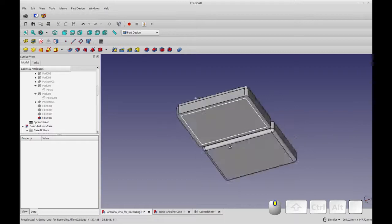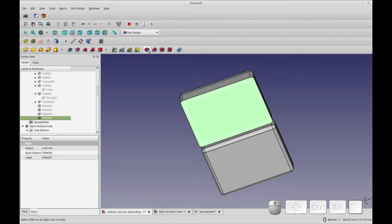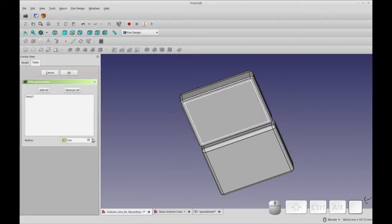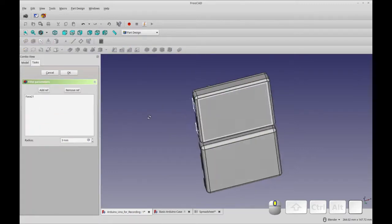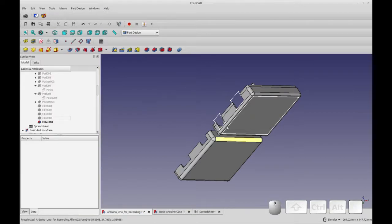The final fillet is this edge here. Whereas it's 3mm on the base, I can't do 3mm on this one — when I try to go to 3, it stops at 2. That's because the fillet would overlap this edge, and FreeCAD won't allow that. So we're just going to leave a 2mm fillet for now. If I can ever figure out a way to deal with that, I'll let you know. I tried selecting edges and it didn't work.